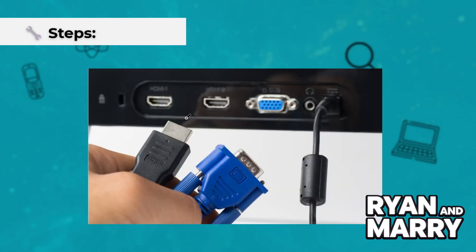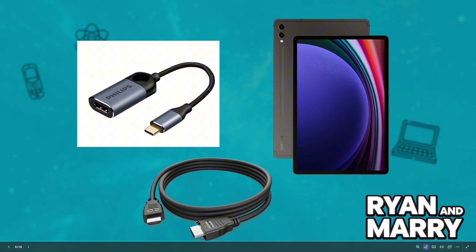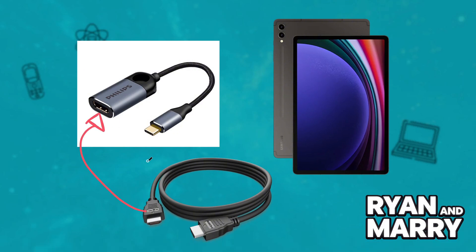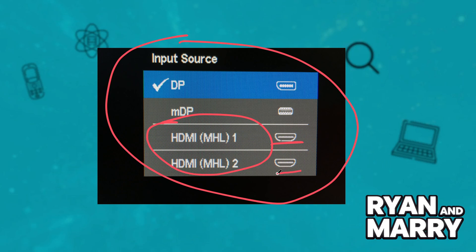Steps: Connect the HDMI cable to your monitor. Plug the USB-C to HDMI adapter into the Tab S9 FE. Connect the other end of the HDMI cable to the adapter. Then turn on the monitor and set it to the correct HDMI input. Your tablet screen should now be mirrored on the monitor.